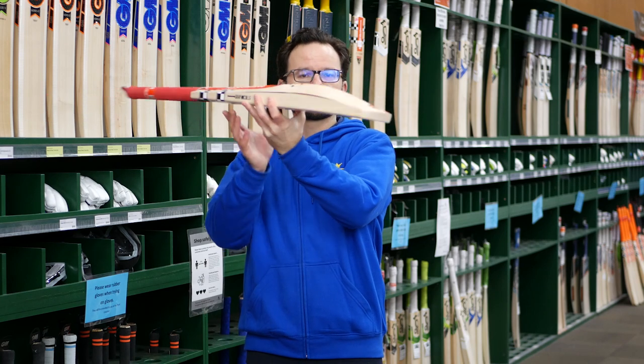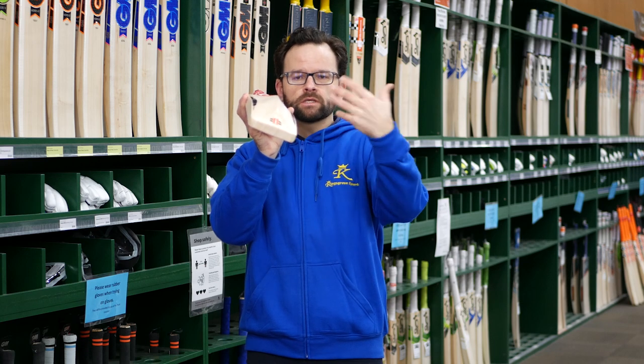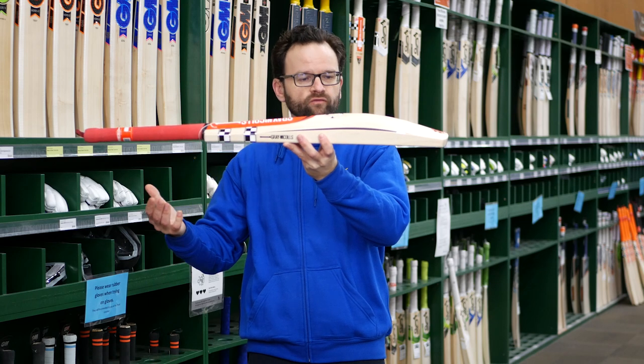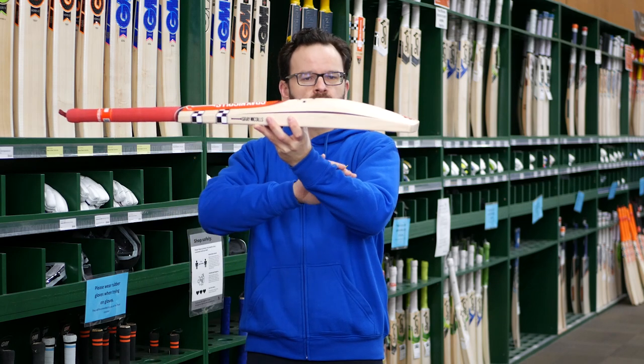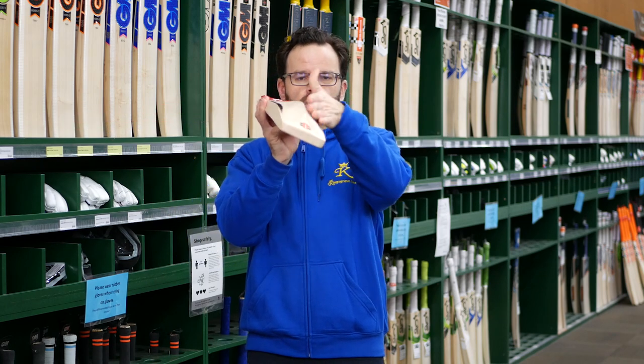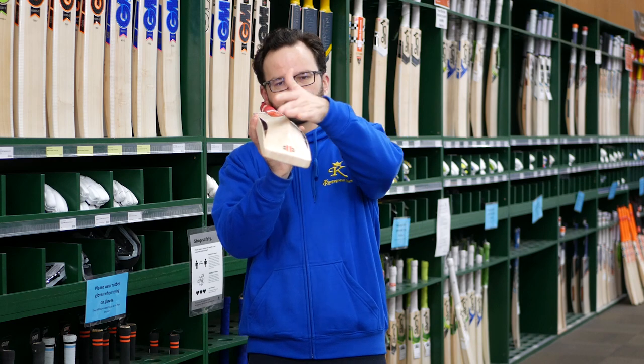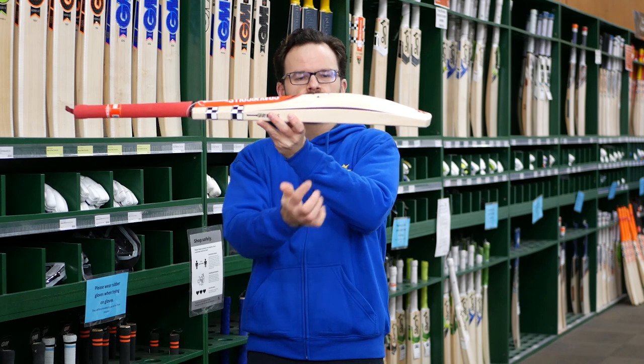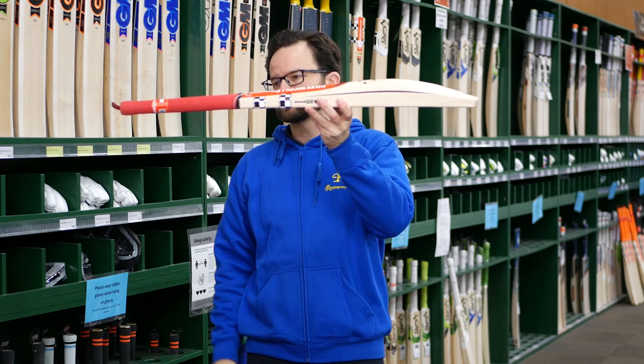Nice high tall spine — not too much concaving in it. Sometimes you'll see bats designed to be light that tend to get a lot of concaving, but you still get a nice high spine on this one. When you look down there is obviously some concaving, but it's not too pronounced. You still get plenty of willow in there, and you're still getting that decent edge, which is good.